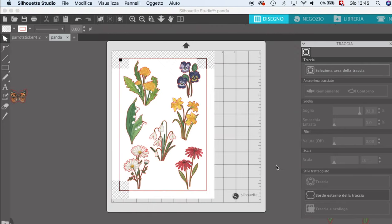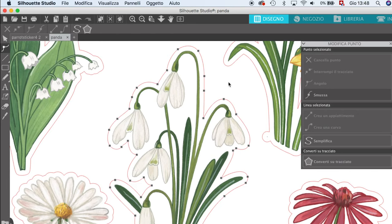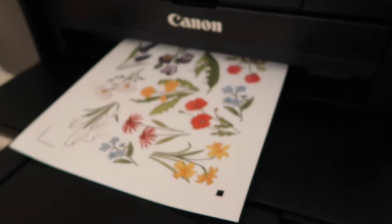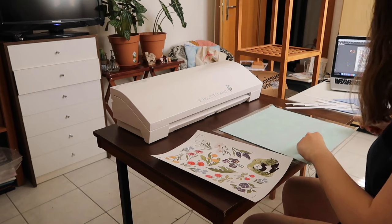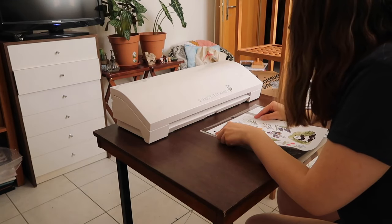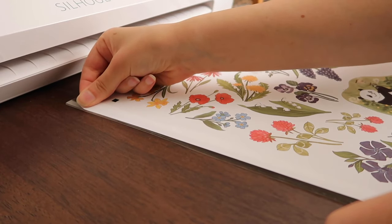I save all the designs as PNG files from Photoshop and import them individually into the Silhouette Studio program. I place all the designs on the page, create the cutting line directly in the software, and adjust it if needed to remove something or soften the line. Once everything is ready, I print the stickers with my Canon printer and get prepared with the Silhouette machine.